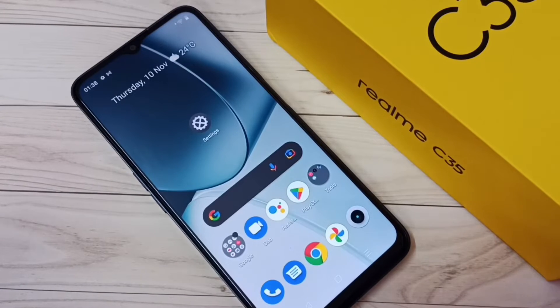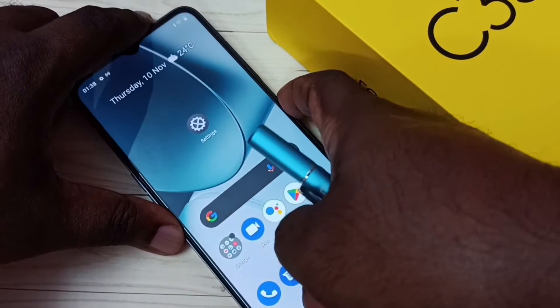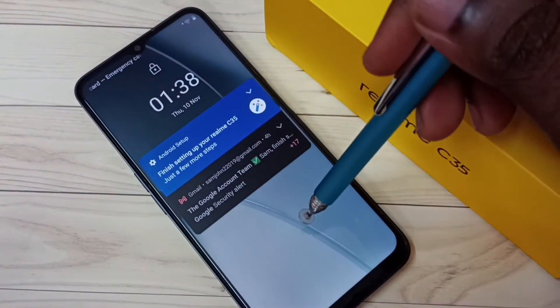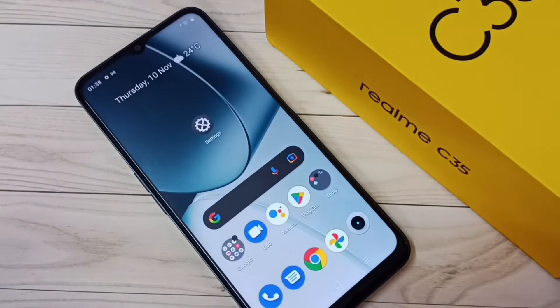Hi friends, this video shows how to hide or make a pattern lock invisible. This phone has a pattern lock, and you can see the pattern when we draw it. I will show you how we can make this pattern invisible.